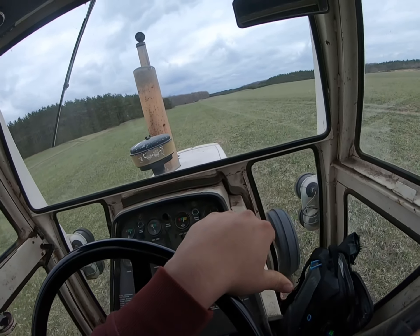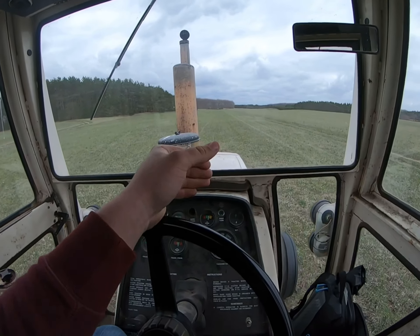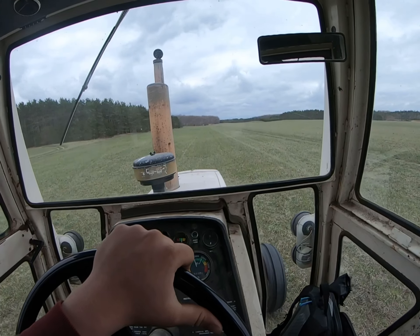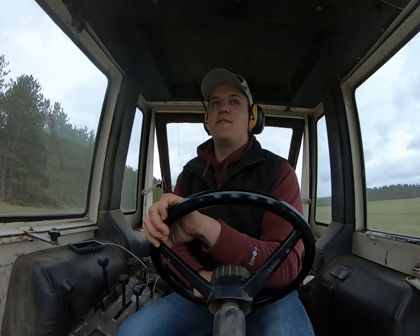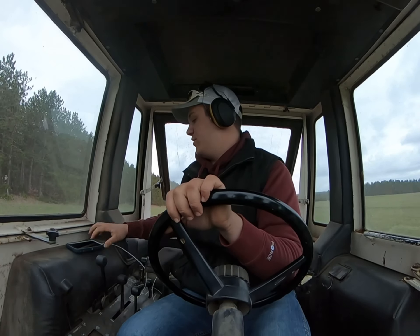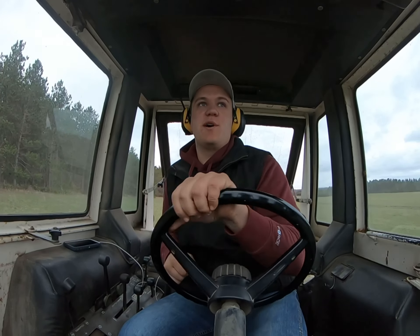Alright guys, so we made it around the next field, finished up that one there. Move to this side of the two-track, about four rows in right now. We'll run this up to the pines and then move across the road if we got time. We're moving along on this field — we're more than halfway done with it. It is about 6:30, so hopefully I can get this field done, move across the road, and get a couple of strips done over there so I can get a jump start on tomorrow.